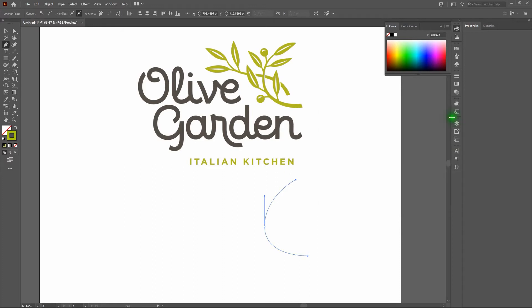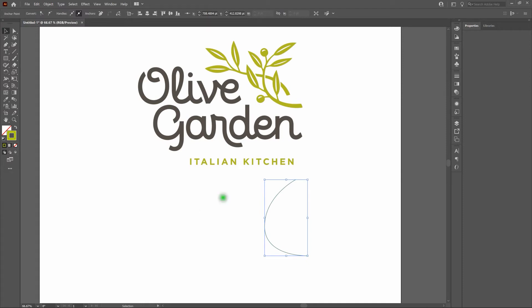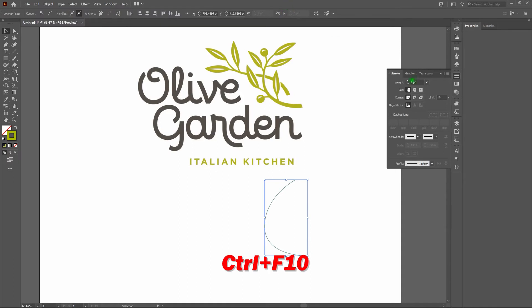Now let's grab our Selection tool so we don't carry around that pen line. We're going to increase the stroke so it matches the thickest part of the branch. Click and open the Stroke window — you can click it in the right sidebar, or go to Window > Stroke, or Control-F10. Let's increase the weight incrementally until the width matches the bottom of the branch. That looks pretty good. Let's deselect our branch to have a look — it works perfectly.